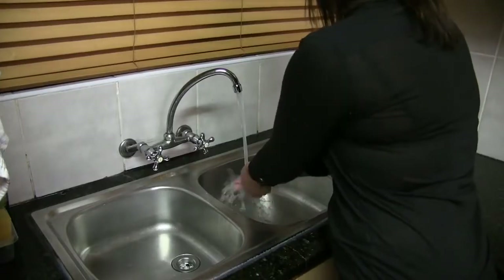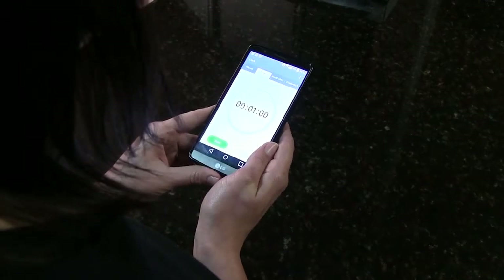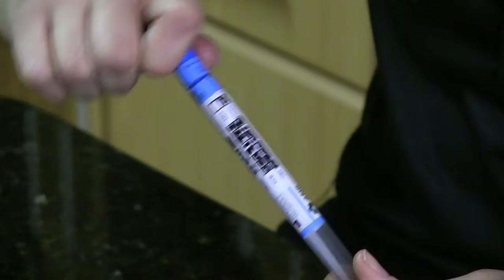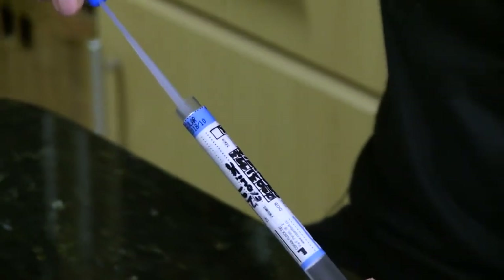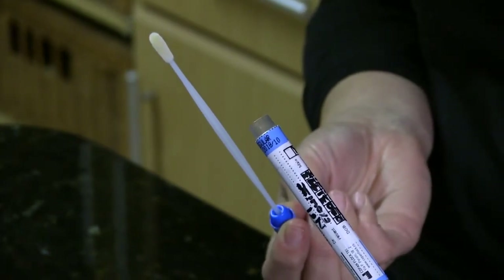How do you take the sample? Wash and dry your hands. Set your timing device to 60 seconds or longer. Remove the sterile swab from the tube by twisting the capped end. Do not touch the white swab with your fingers or place it against any surface.